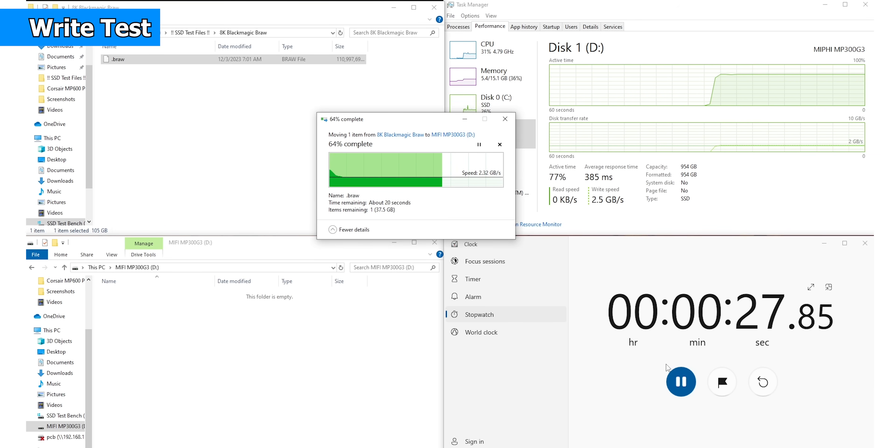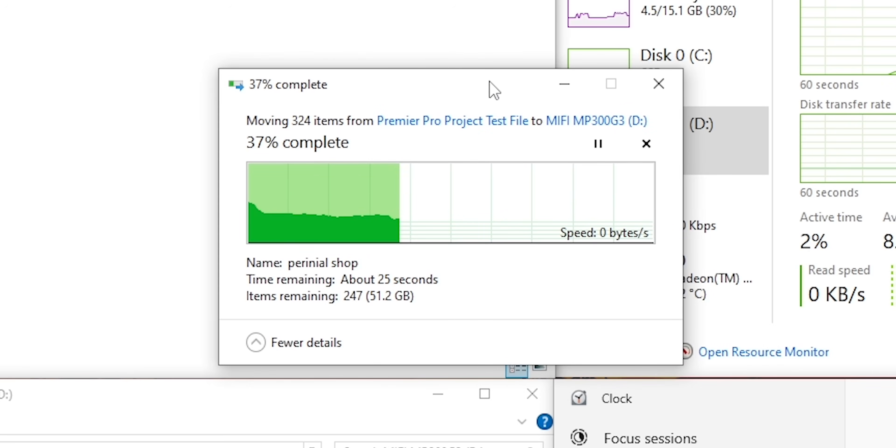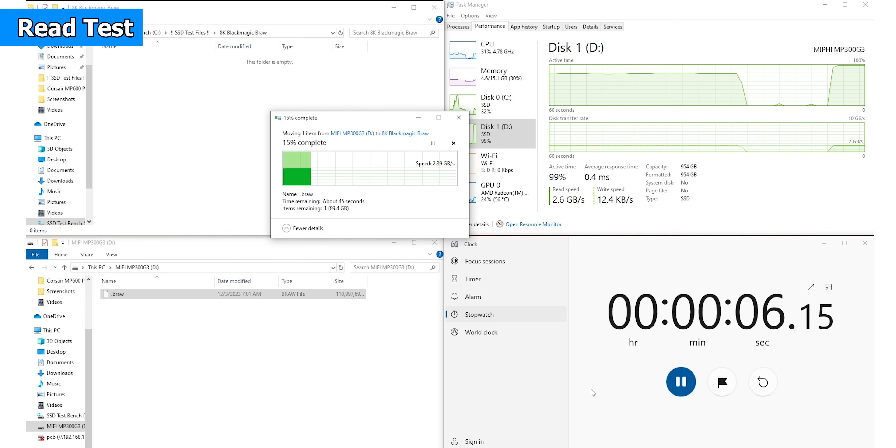Transfer duration is more than 45 seconds. Active time is 68% and 77%, average response time is 342 MBs and 386 MBs. For the write test, the transfer speed drops and the graph is smooth over 45 seconds. The Premiere Pro project with small cluster files shows speed drops. T4 Z540 showed 2.46 GBs / 3.35 MBs; MP300 G3 showed 2.41 GBs / 2.467 MBs. File read took 43 seconds, active time 97-99%, average response time 0.3ms to 0.4ms.